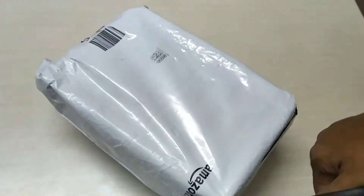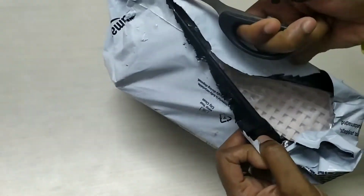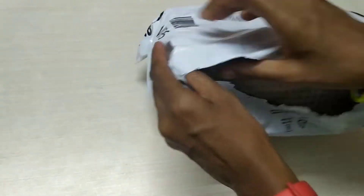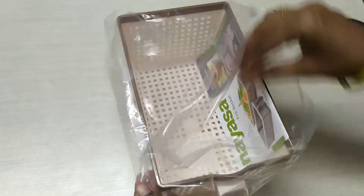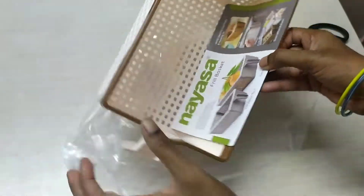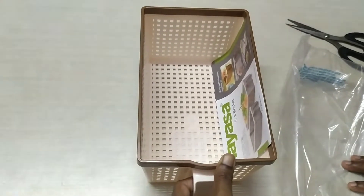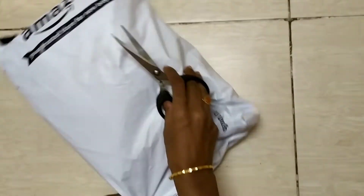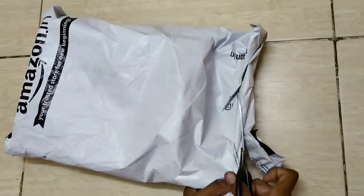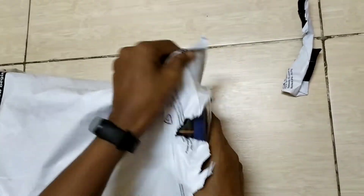This is also a container. I have a lot of containers because we have to use them at home for a few items. You can find similar containers in the shopping mall.